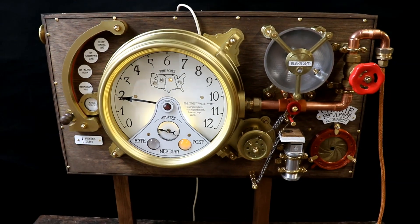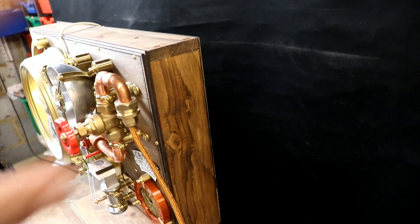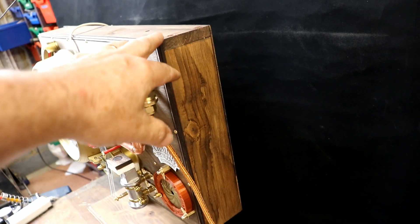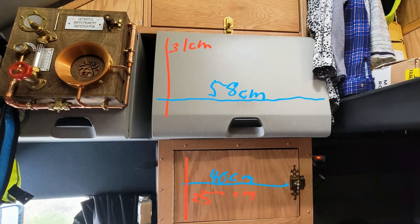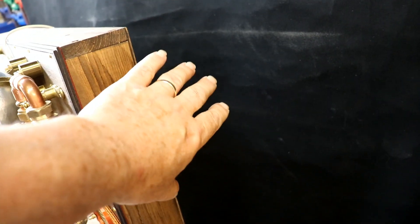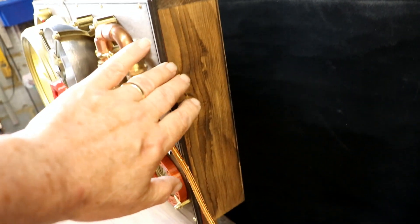Let's have a look at the features. The first feature is that the whole thing mounts onto one of the doors and storage cupboards in her cab, which will hinge up so she can still access all the storage in the back - and now she's got even more storage.